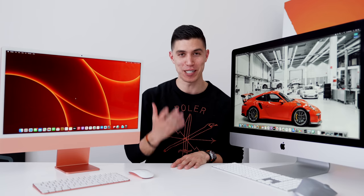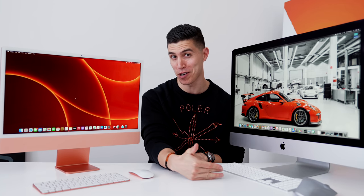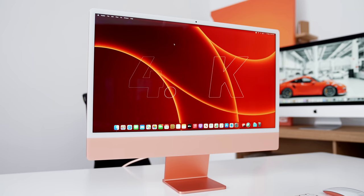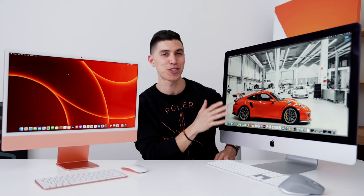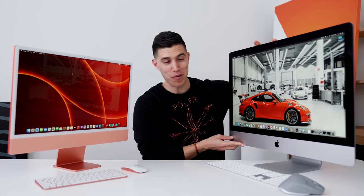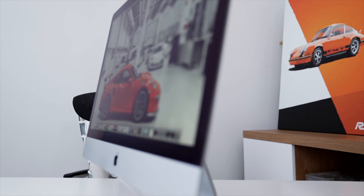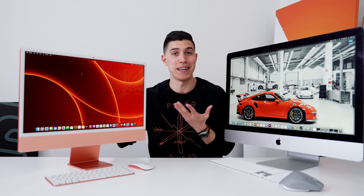The next big thing to compare are the displays. There's a sizing difference: I think this new 24 inch iMac will replace the 21.5 inch, and sometime down the road we might see a 32 inch to replace the 27 inch. This is a 4.5K Retina display peaking at 500 nits of brightness. One feature they didn't transfer over is the matte texture glass — you can see the reflection on the 24 inch screen, whereas on the 27 inch with its matte glass, you get none of that even with a big window nearby. I truly wish we saw the matte texture option come to the 24 inch.